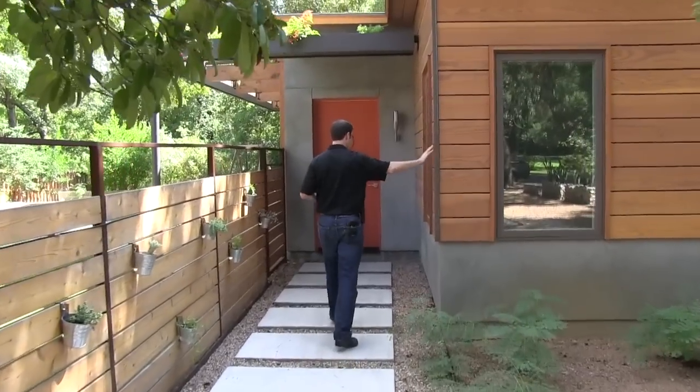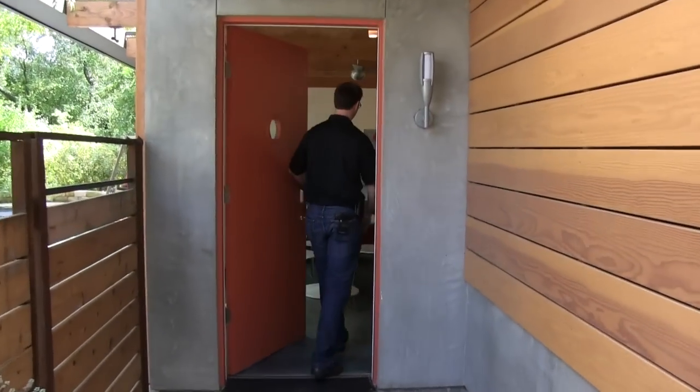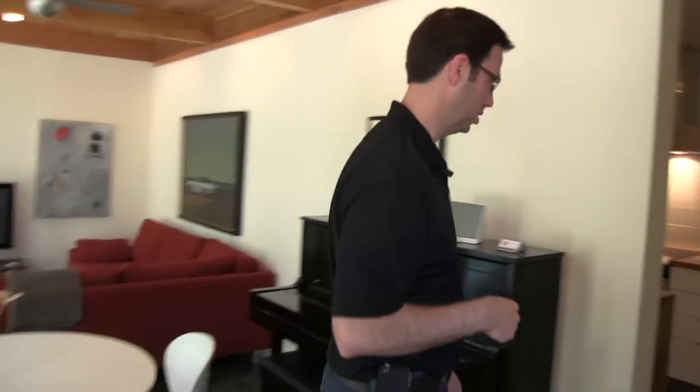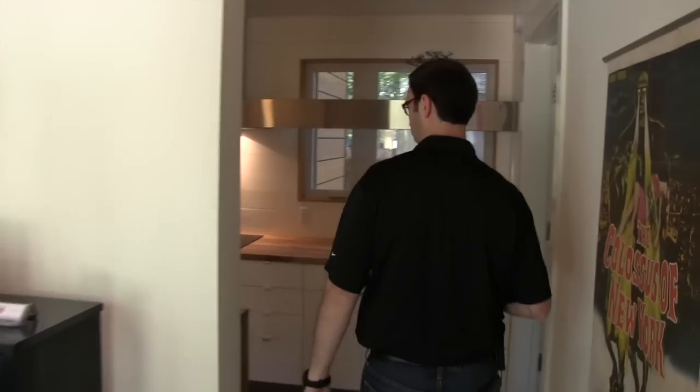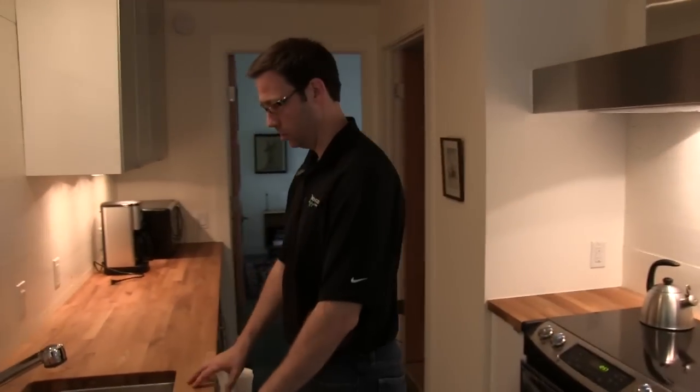It's a really pretty design. If you've seen my blog, you've seen some photos of this already. You can certainly check out Rick and Cindy Black's website. We're walking into the casita and I want to show you the kitchen where the pump is located.